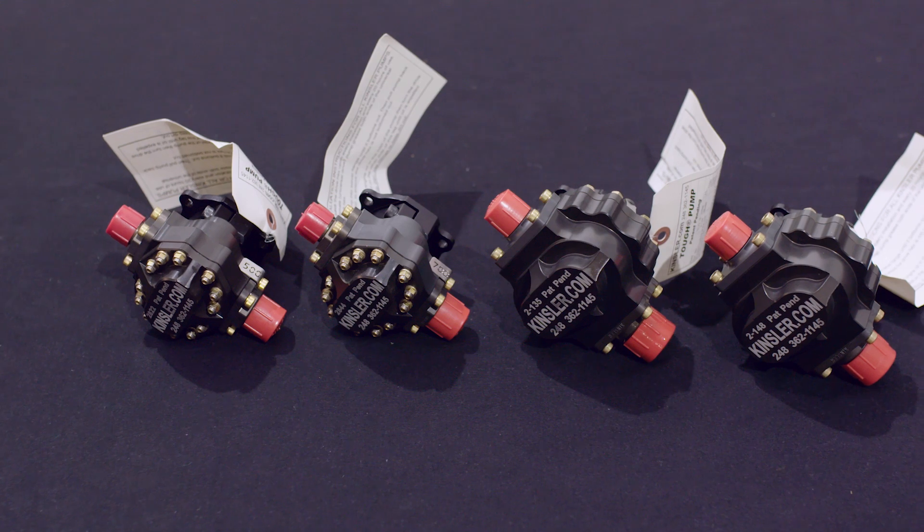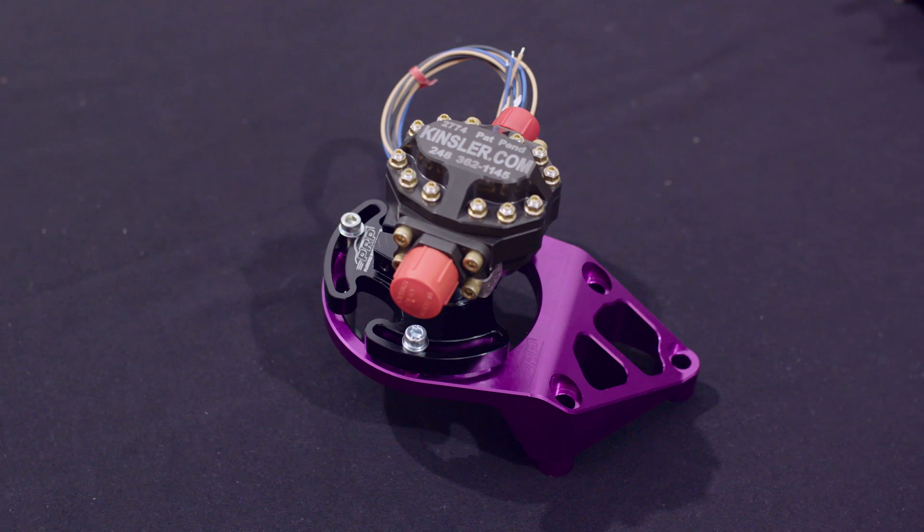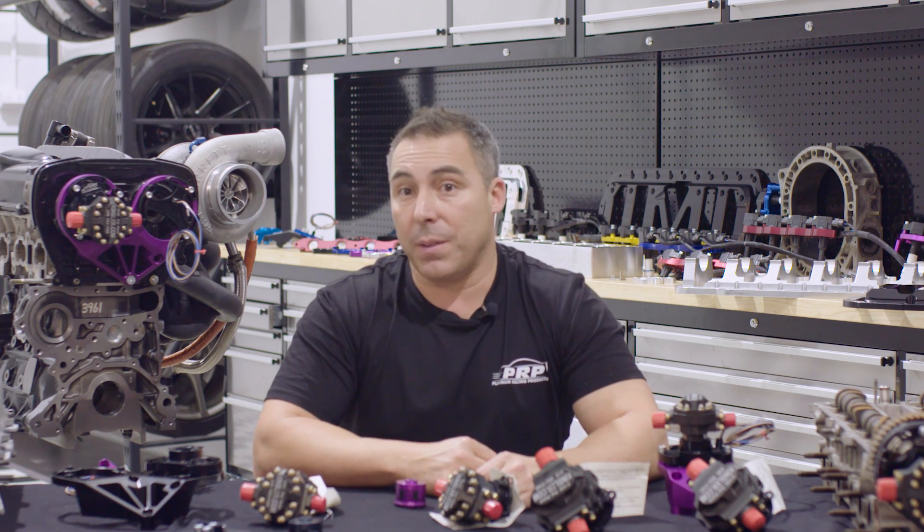I'm not really seeing any disadvantages in running a mechanical fuel system. You can run it on the street — it may be defectible, but that's not my problem. My problem is getting people a reliable fuel system and a streetable option if they want, and it works on the street. I don't see a disadvantage at all.